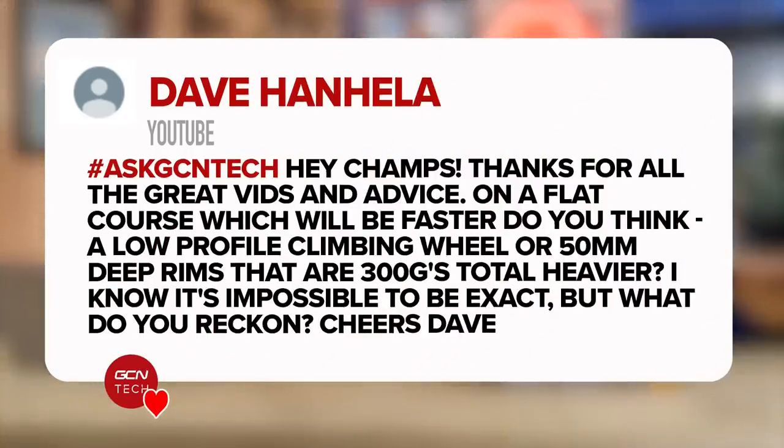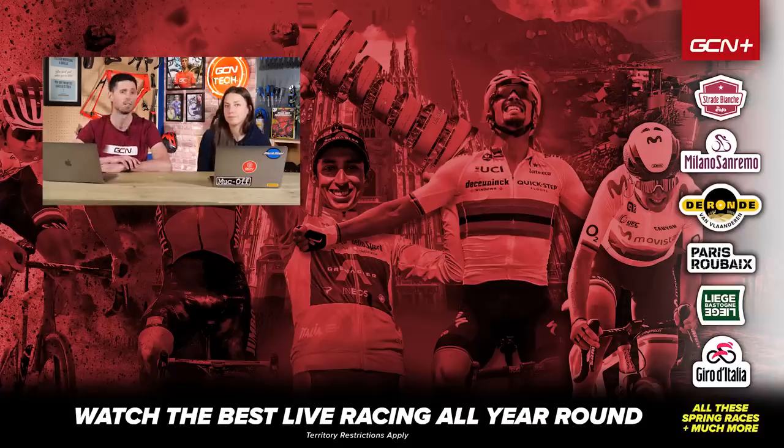Last question is from Dave: on a flat course, which would be faster — a low-profile climbing wheel or a 50-millimeter deep rim that's 300 grams in total heavier? I know it's impossible to be exact, but what do you reckon? I would say the heavier, more aerodynamic wheels. On a flat course, the weight isn't really going to make much difference. 300 grams is a pretty minimal difference in weight. When you're trying to go fast, it's all about aerodynamics — that's what's going to dictate the speed. To be honest, even on a slightly hilly ride, the aerodynamic wheels will probably still be better than the slightly lighter ones.